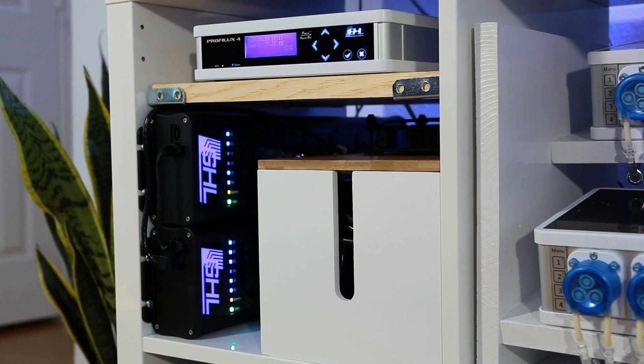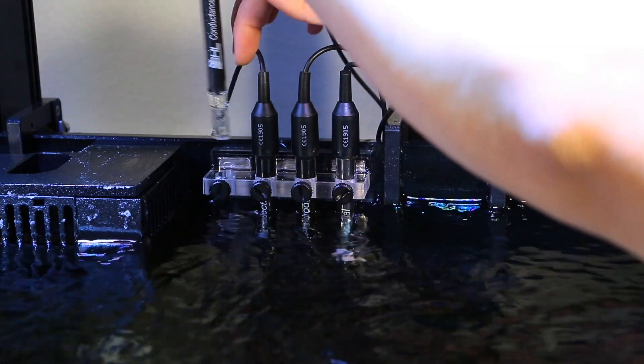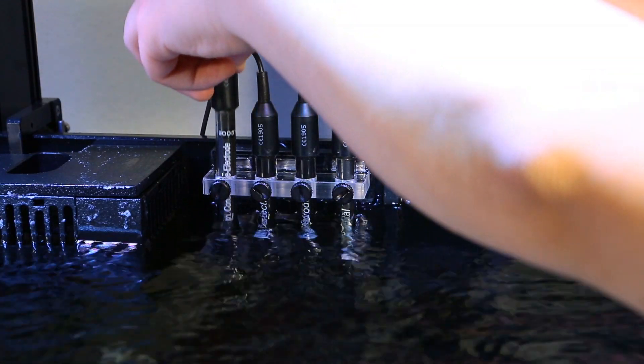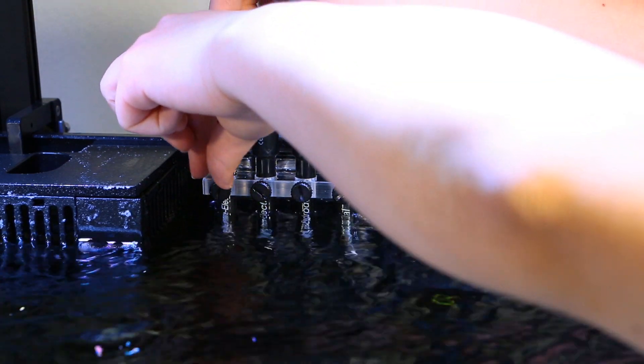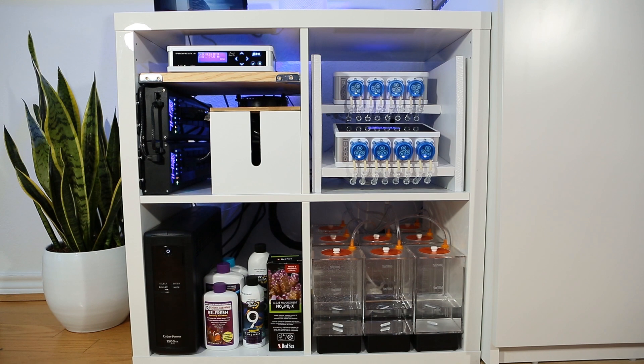As much as I love the Proflux, there's still some room for improvement. Currently, calibrating the probes can only be done with the touch keys on the controller, and firmware updates require a PC. Also, because the Proflux has so many expansion options and features, it can get overwhelming. But with the right information, it's well worth it.